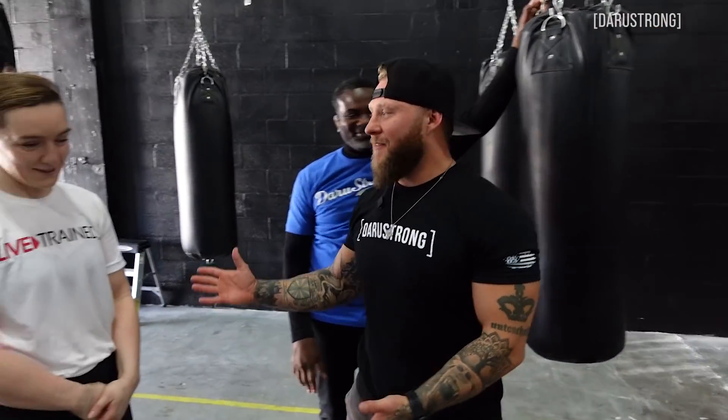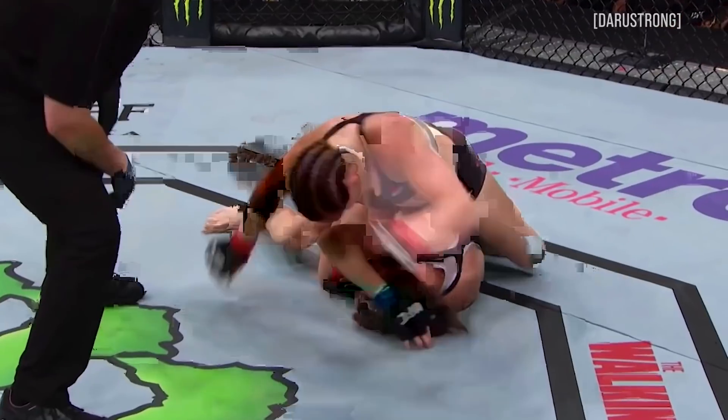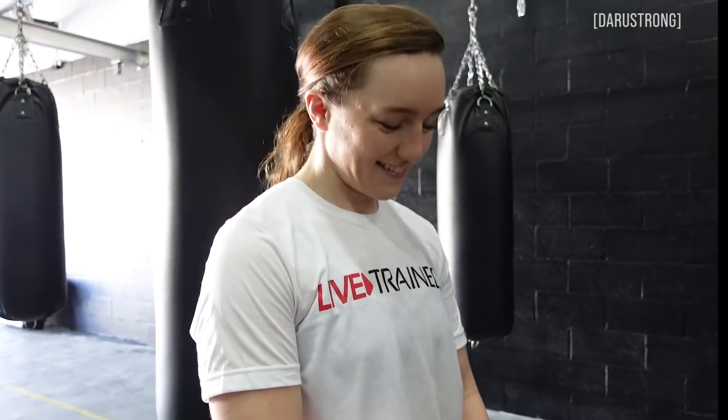What's going on guys? Today I have Mr. Dean Thomas here, he's in the building. And I have the great Aspen Lad in the building. We just did a podcast, so make sure you guys check that out. But today Dean's here, he's gonna go ahead and show you guys a couple of drills that you can do on the bag, and he absolutely has to use Aspen Lad too as well. So here we go.